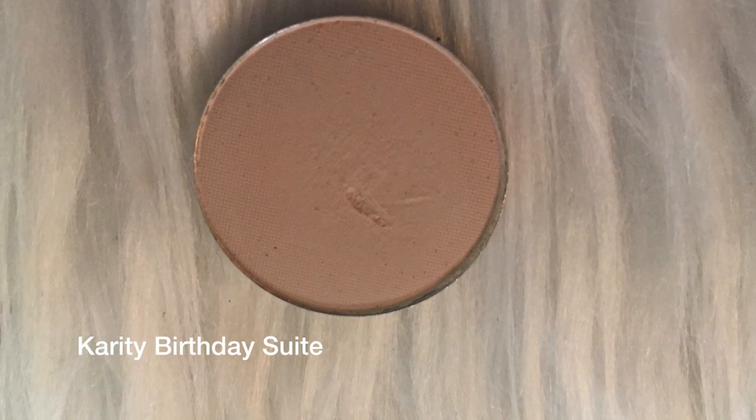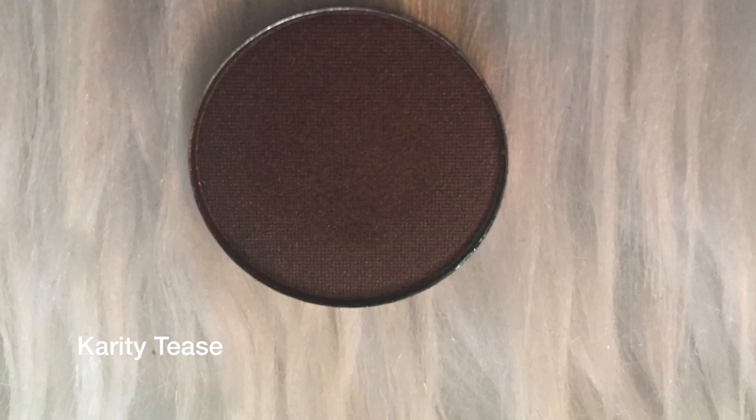I've already gone in with my MAC Paint Pot in Painterly. Now I'm going to go in with Birthday Sweet over my whole lid just to kind of dry everything down a little bit. And then we go in with kind of a mid-sized blending brush with Tease — not too big and not too small. It's kind of the Goldilocks of brushes.